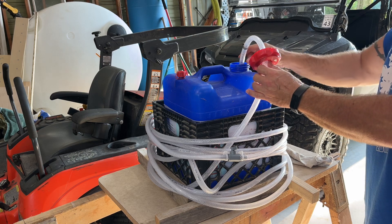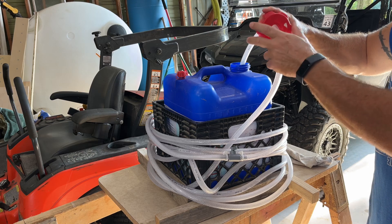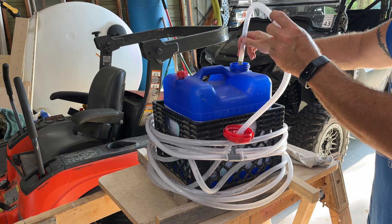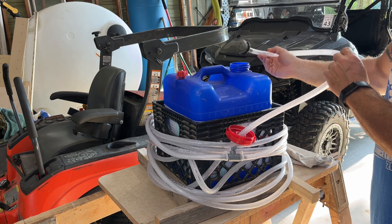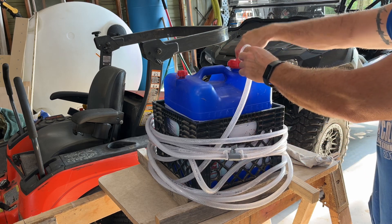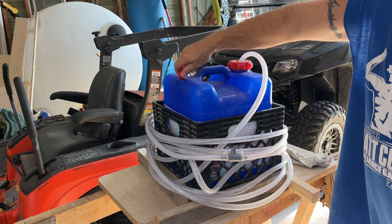Then I came up with this solution: I just took the water spigot out, ran my hose through, put a stainless steel hose clamp on there, and put the filter on the end. I stick that down to the bottom and run this here — screw that down — and it works.